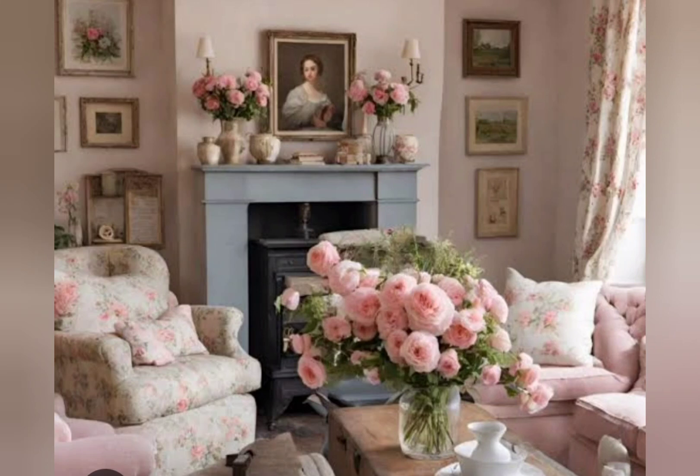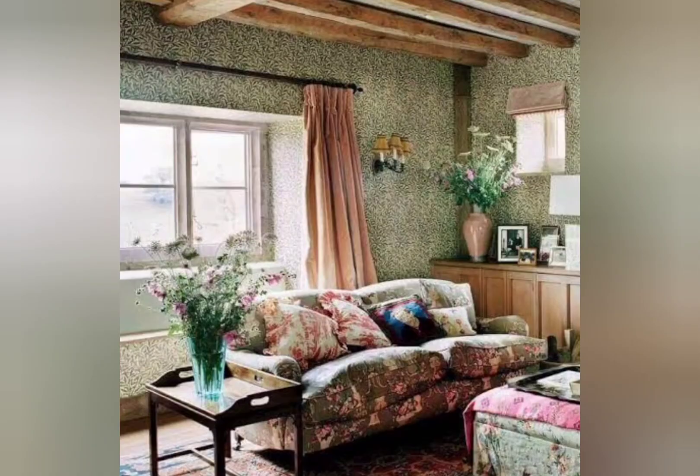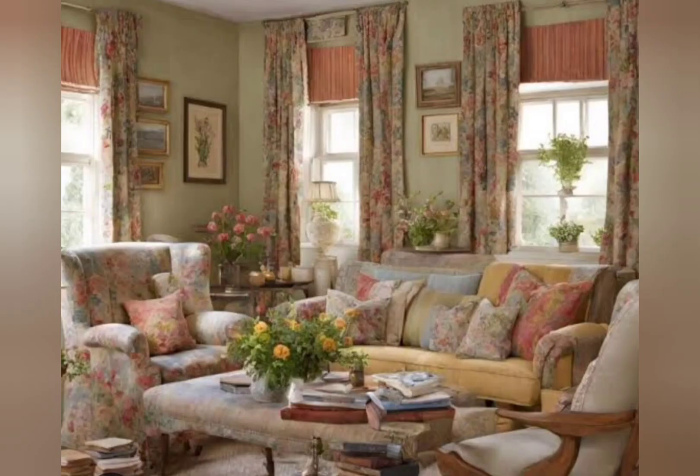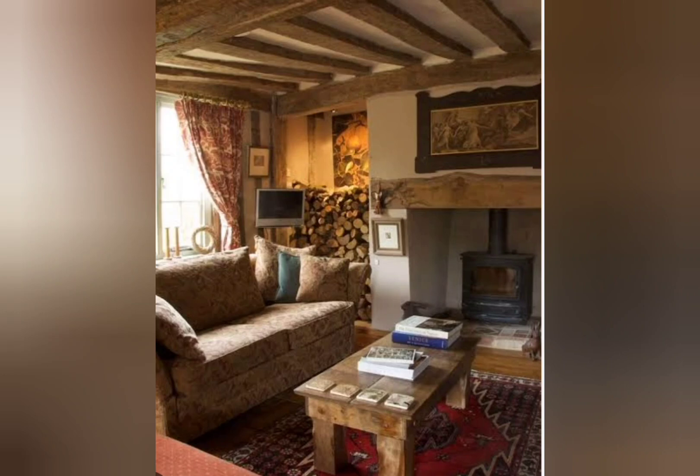Shabby chic furniture is bang on trend. What colors are shabby chic? Chalky white — it's a given rule that any piece of furniture you paint with chalky white paint will look fantastic no matter what the room color scheme is. Other colors include clotted cream, antique champagne, gold metallic, gun metal, metallic pink, purple, blue, and green.